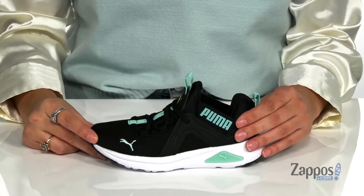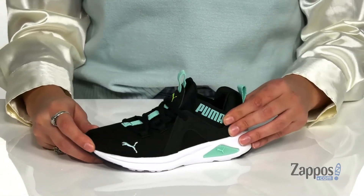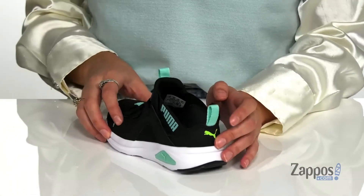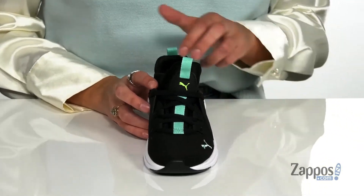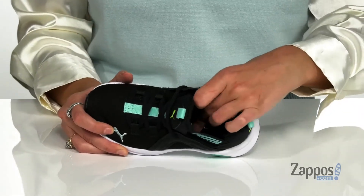available in a variety of colorways. They feature Puma logo detailing throughout for added pizzazz, and they have side stretch panels as well as two different pull tabs — one at the back and one at the front — so your kiddo can easily slide these off and on their feet. They also have a lace-up front for a secure fit.